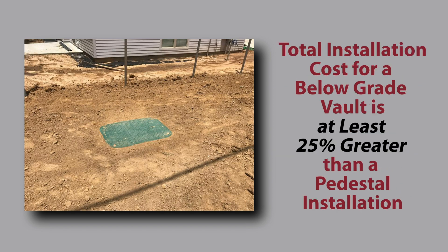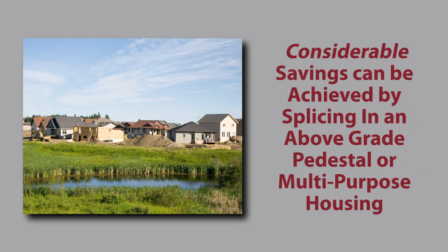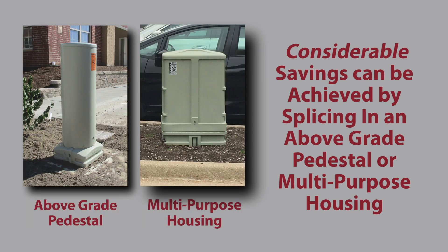The total installation and construction cost of material and labor for a below-grade vault is at least 25% greater than a pedestal installation, and as much as twice the cost if a tier-rated buried vault is required for the location. Considering that projects have hundreds if not thousands of splice points, many thousands of dollars can be saved per project on installation costs by splicing in an above-grade pedestal or multi-purpose housing like those shown.